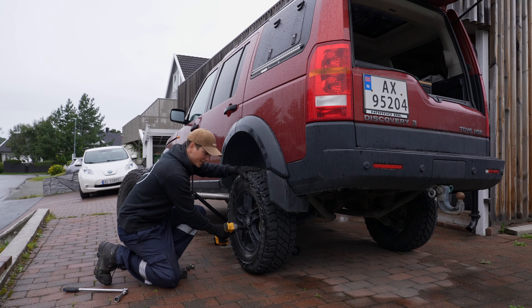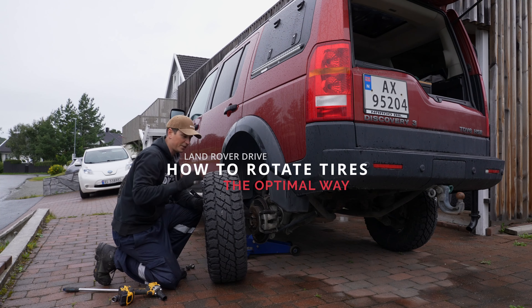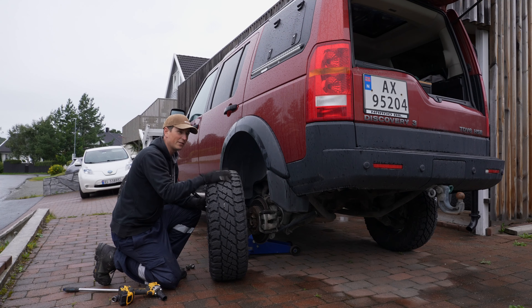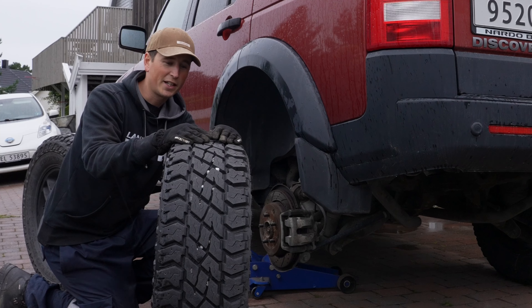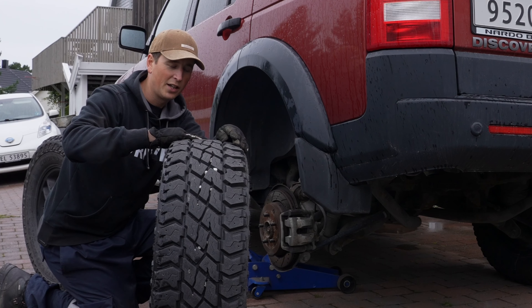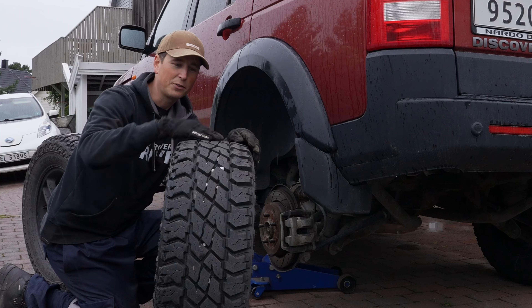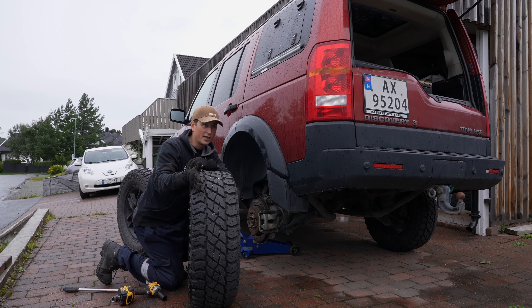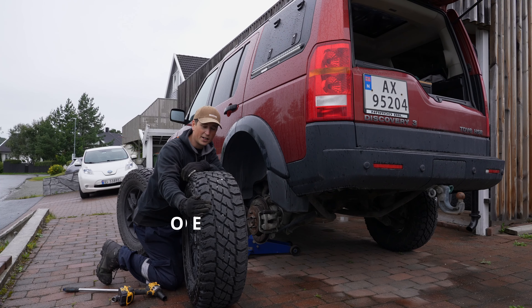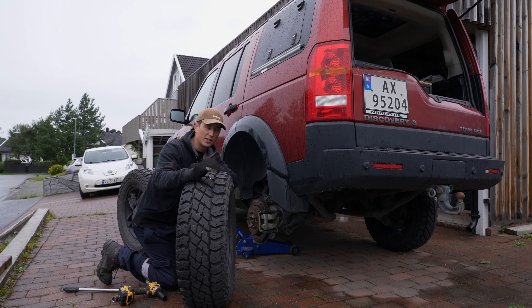So the why is easy. We want even tread wear. There are many reasons to get uneven tread wear, like air pressure and alignment issues. If you have too much air in the tire you get more wear on the center. If you have too low pressure you get wear on the outer side. If your alignment is off, say you're turning inward, you will get more wear on the inside.